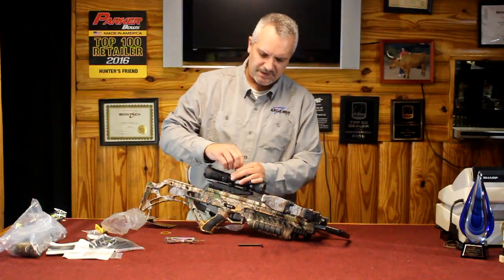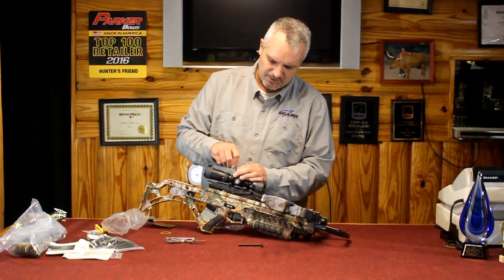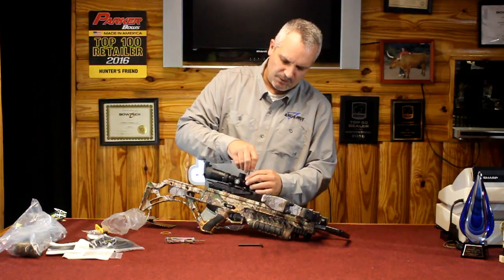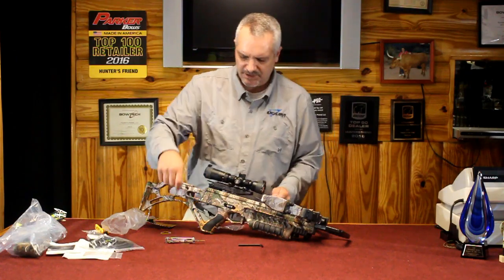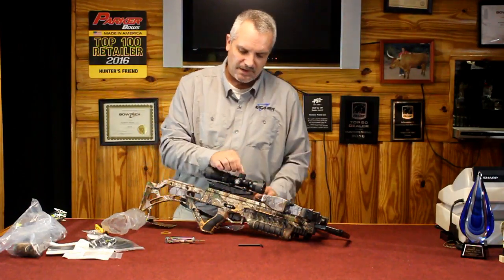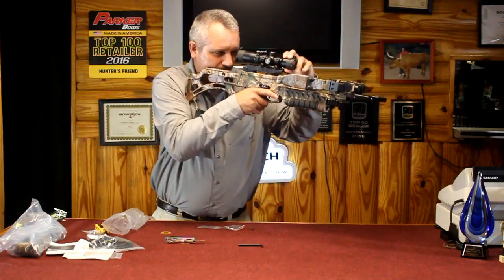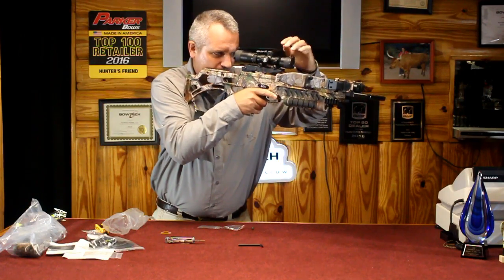I'm going to take a full twist off each of these so I can rotate the scope reticle and get it properly level. One thing I do on my personal bows: if you have a gun vise, set it in the vise, level the front end with a standard level, then use your level on your turret cap to get it perfect. For the sake of this demo, we'll just twist it a little bit and get it nice and close to level.